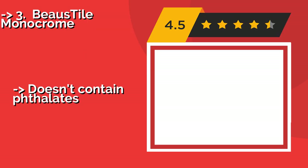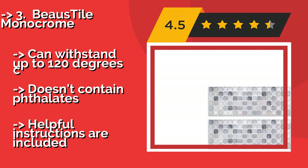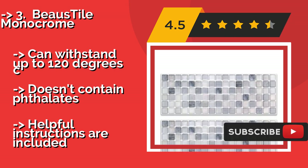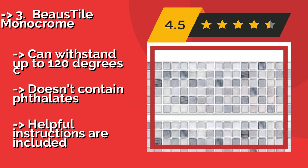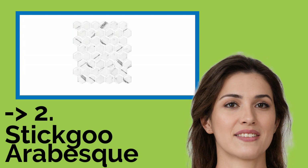Bose Tile Monochrome, offered in two different widths to accommodate your needs, about $21.00, sports a reflective surface giving the appearance of real glass. It's smooth to the touch and won't budge if guests push hard while admiring it. Can withstand up to 120 degrees C. Doesn't contain phthalate. But, helpful instructions are included.